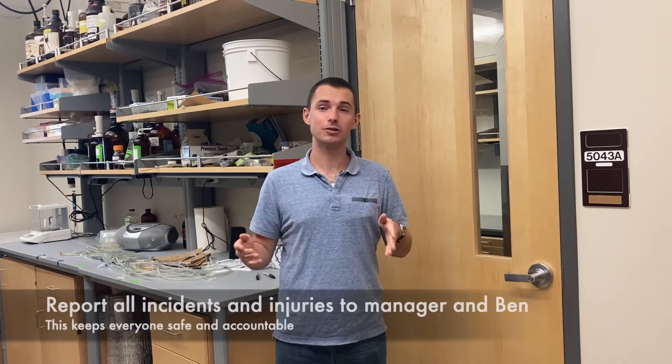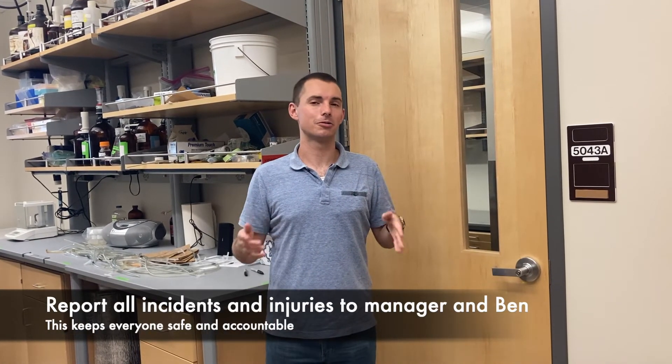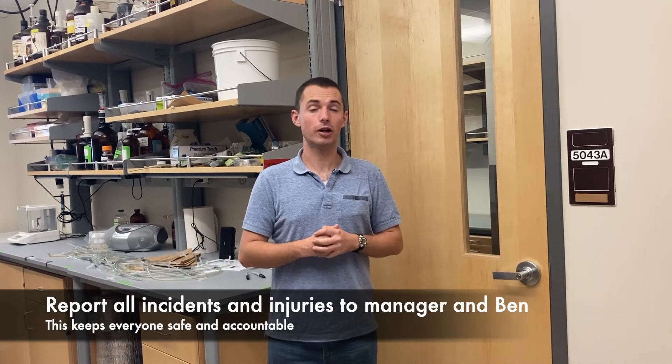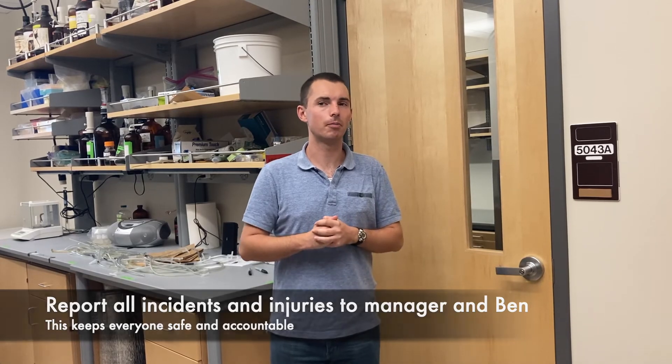Before we finish our tour of the lab, it's very important you know that we take your safety, the quality of your work, and your care very seriously here in the lab. We're a big family and none of us are out to get each other — we want to help you be safe. We all make mistakes, so if you do get hurt, get injured, break something, or don't know what to do, just reach out to a manager or Ben. If you do get injured, it is very important that you notify Ben or a manager.